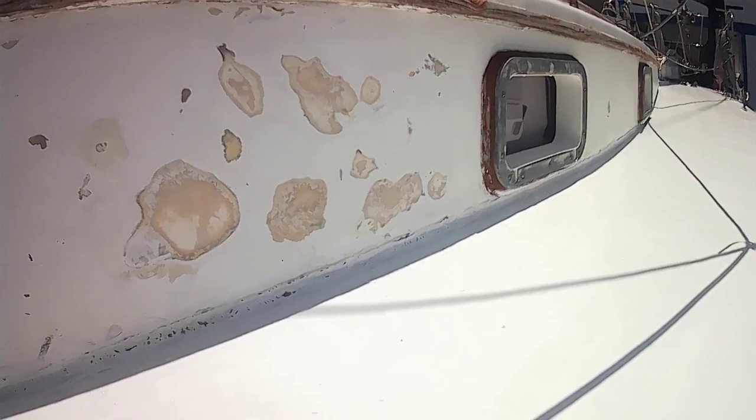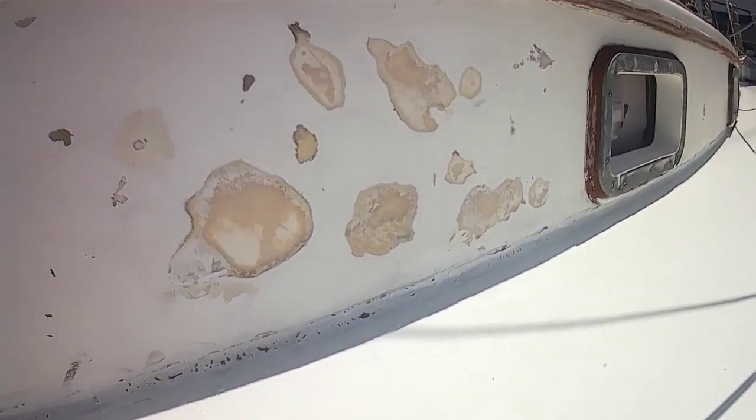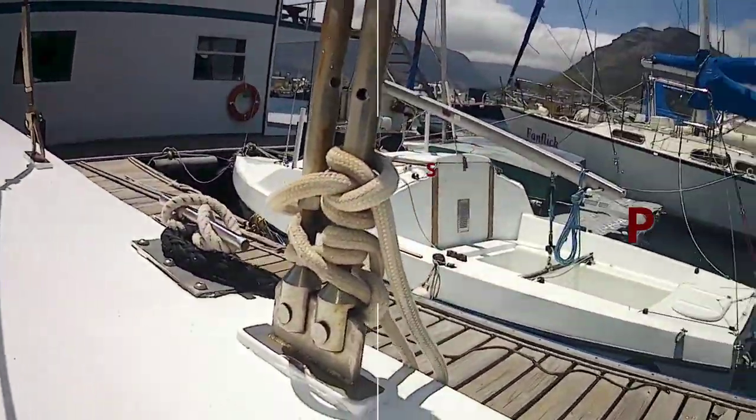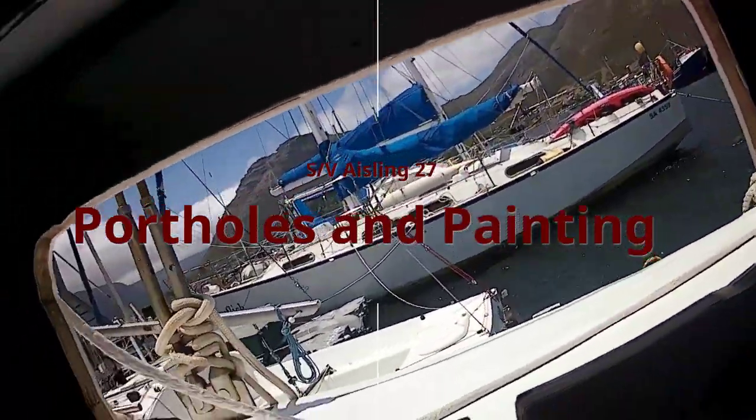Hi everybody, welcome back to my channel. We pick up where we left off last week — we sanded this area, and now we're going to mix up some fairing and cover it, then prime it and paint it. Let's get on with it.